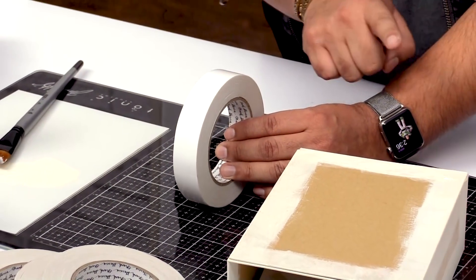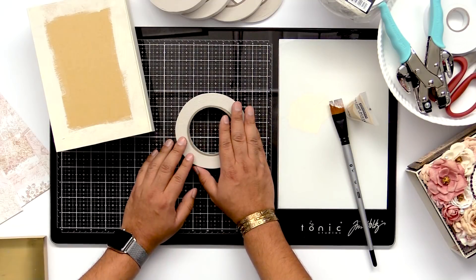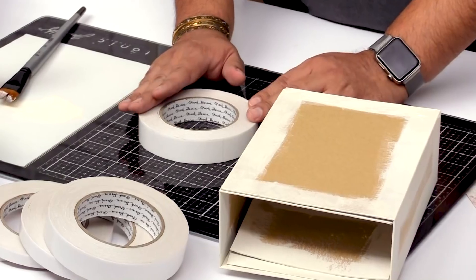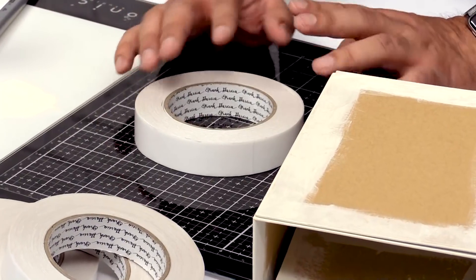We're gonna use this for our front cover, our sides, and our back of our album. It makes it so that it lasts a long time. You want your books to last because you're already spending all this time making it, so make sure it lasts. This is an archival tape, so it'll last a long time. It's heat resistant and you can use it with glitter, all kinds of stuff, which we're gonna show you later on.